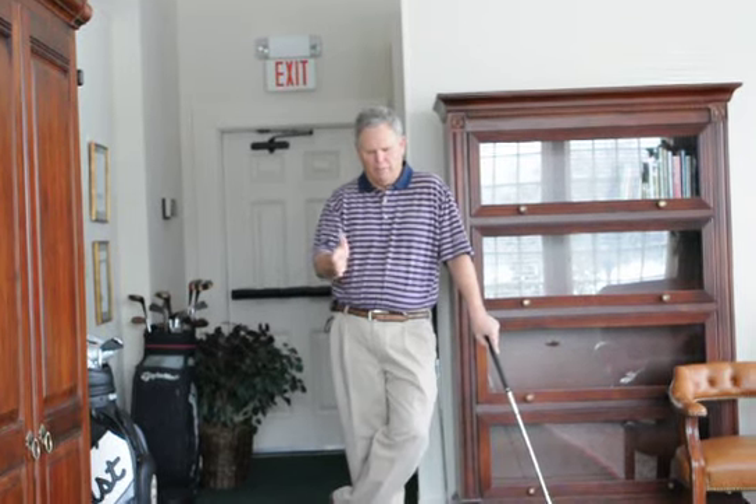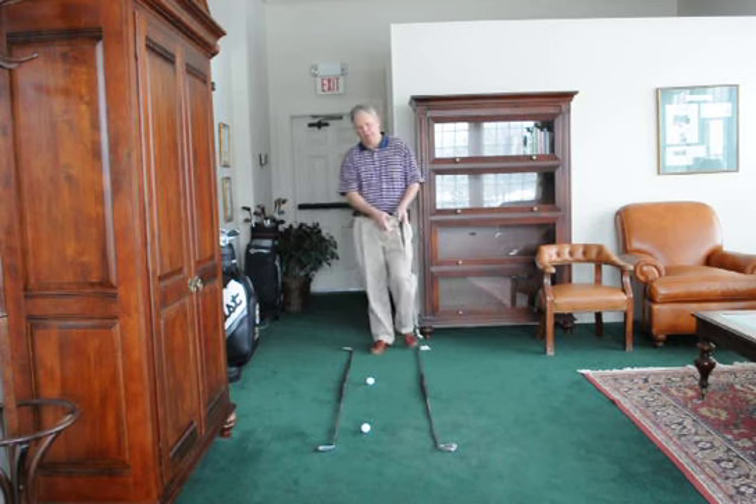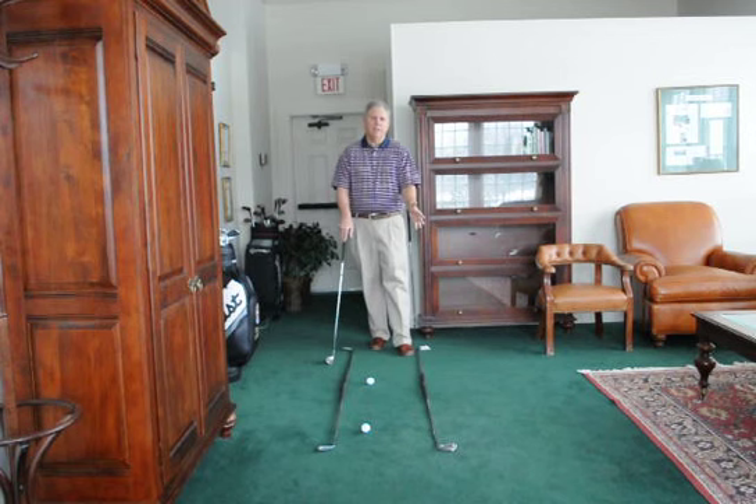Do yourself a favor and when you start, lay some clubs down to form a track here. I've laid four clubs on the floor here to form a pretty long track, along with the ball I intend to hit and a ball out front, which is known as the intermediate target. By setting up this situation on the practice tee, you're going to help yourself line up correctly.